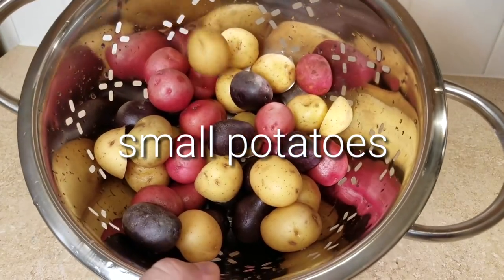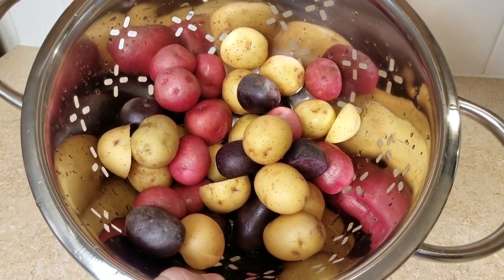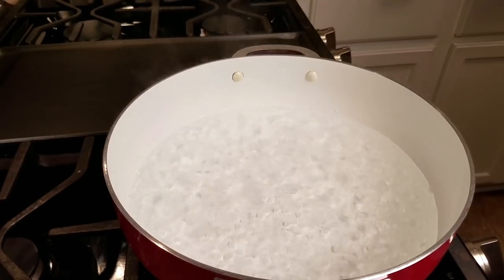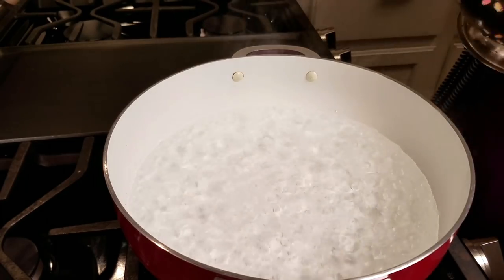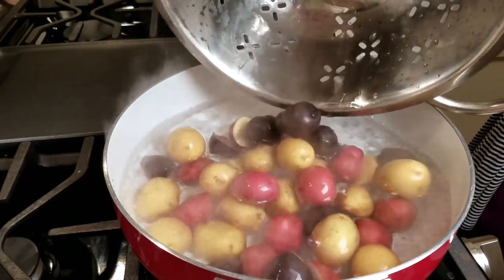To get started, I will be using a pound and a half of small potatoes. You can use the small potato of your choice. These are multi-colored potatoes and I cut the larger chunks in half for more even cook time. What I'm going to do first is par-cook them for 15 minutes.